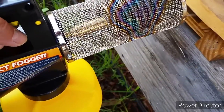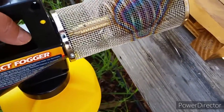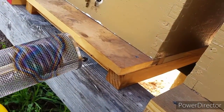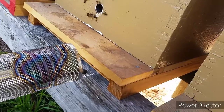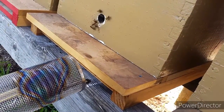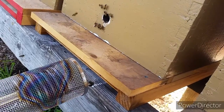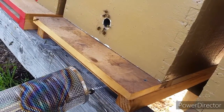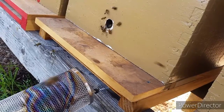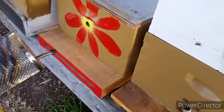It does not appear to be a lot of fog coming out from the machine — maybe I'm not using it correctly. Another thing: there's a screen protector around the fogger and there's a lot of heat coming from the top of the screen on the front of the fogger. If a bee happens to fly above it, it will burn the bee and kill it, so be mindful of that.